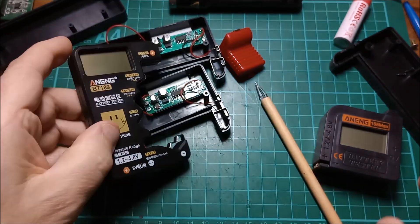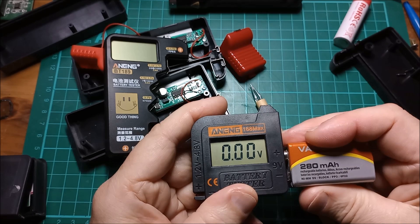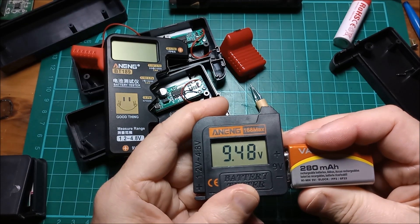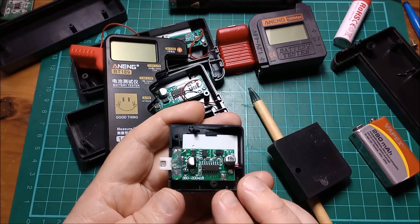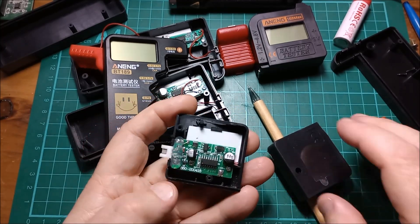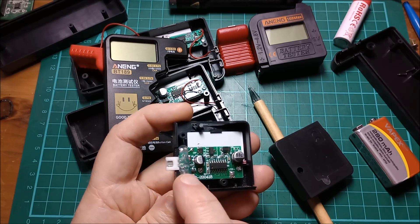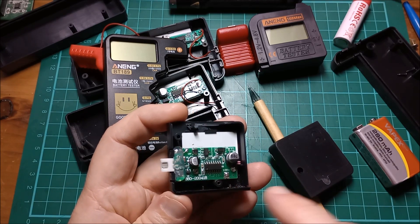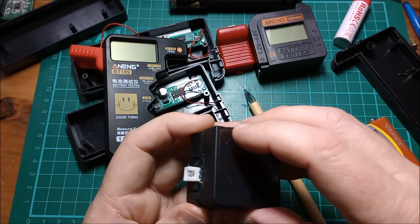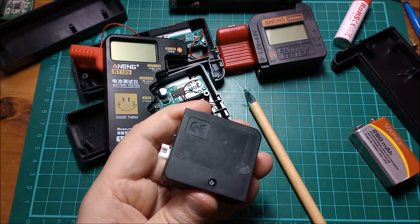That seems to be the solution to the mystery of why some latch and some don't. The latching ones have the 14-pin chip — maybe it's cheaper and they're moving toward that. The non-latching ones, the only ones useful to me, have the 16-pin chip. Outwardly you can tell because the latching ones just show a voltage immediately, while the non-latching ones briefly show zero volts first and then the voltage.